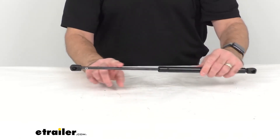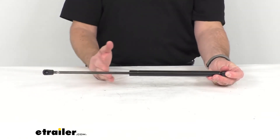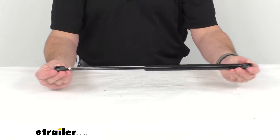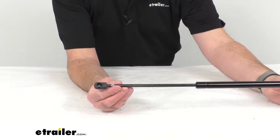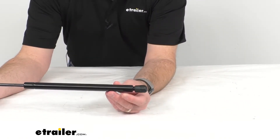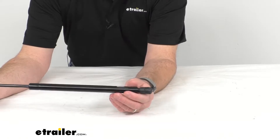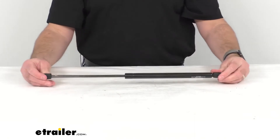This arm extends to hold your lid or hatch open and then gently compresses while closing. The 10 millimeter nylon ball and socket connectors install directly to your existing original equipment manufacturer fittings, and this nitride coated steel shaft is corrosion resistant for long-lasting support.